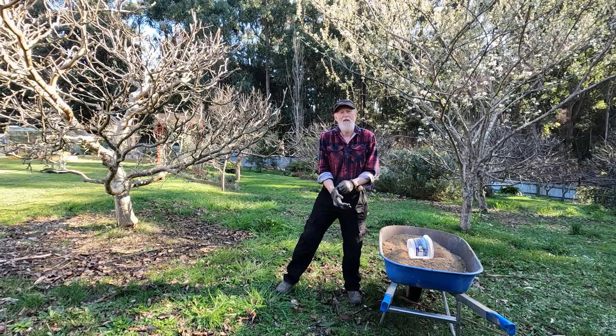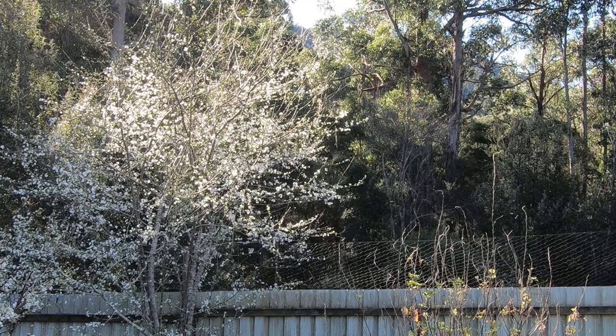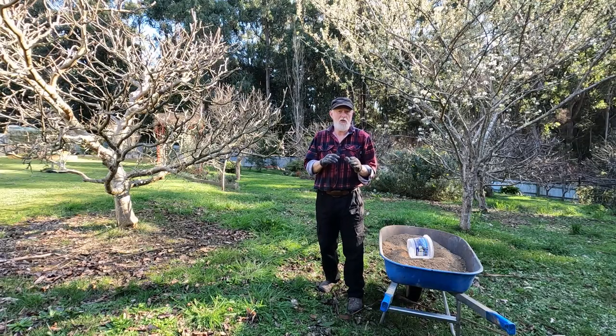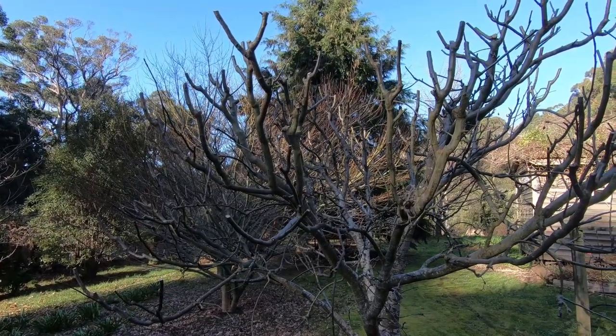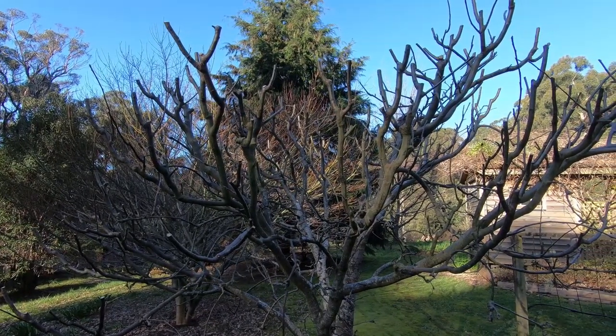It's a beautiful day here in Tasmania — late winter, but we're really starting to feel like spring now. Over the last few weeks across winter I've been working through the fruit trees, pruning them. I've got quite a few and I don't try and do them all at one go, and the weather often won't allow you anyway.